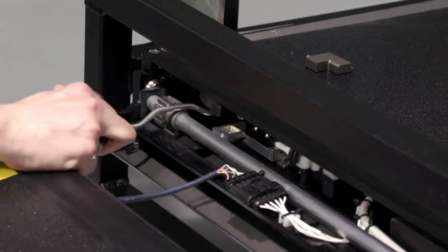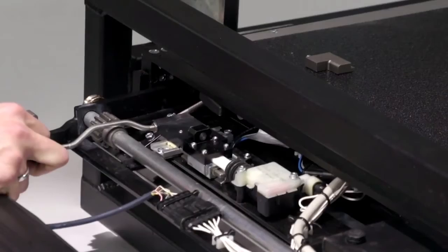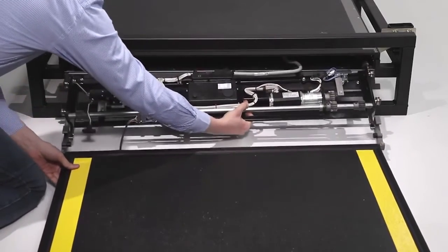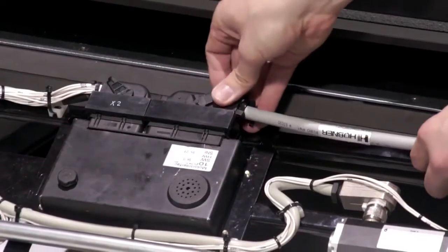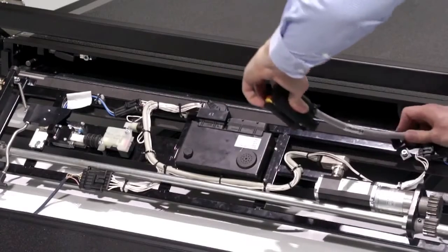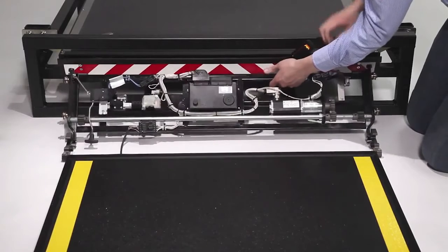Carefully pull the carriage forward until you can withdraw it completely and place the assembly on the ground. The electrical connections are now visible and the plug and control unit may be disconnected and removed. The ramp may now be easily serviced and maintained.